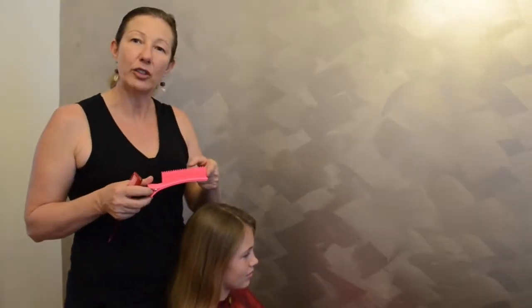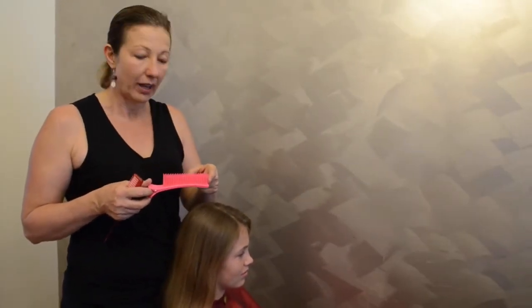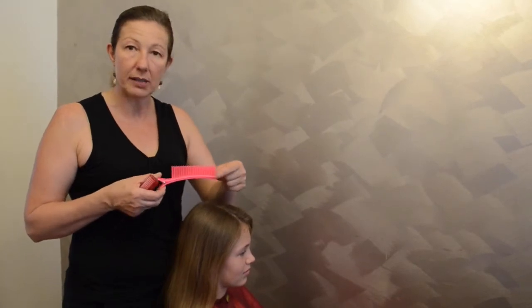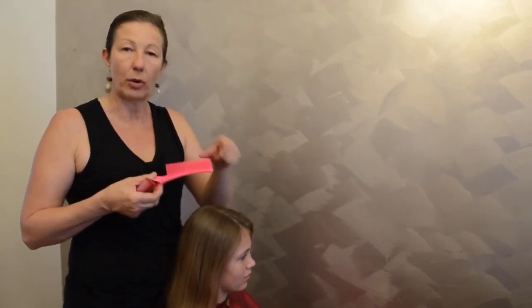Today's video is going to be about our new Glide Assistant clips. These tools can be used in the salon non-stop. I'm going to show you a couple of different ways to use them. It's a really simple clip which has got a grip on top.